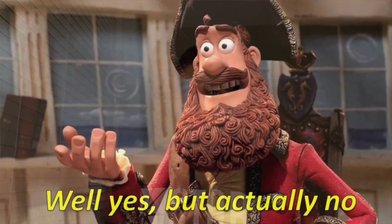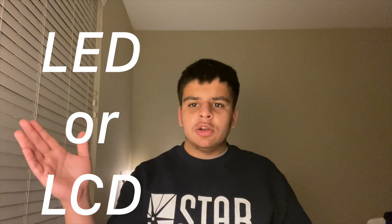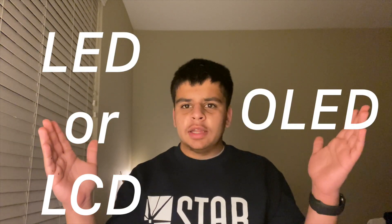The simple answer to the question of whether or not dark mode actually saves battery life on a smartphone is yes, but actually no. To understand this more deeply, we're going to need to know the difference between two types of displays used on phones: LED or LCD displays, and OLED displays.